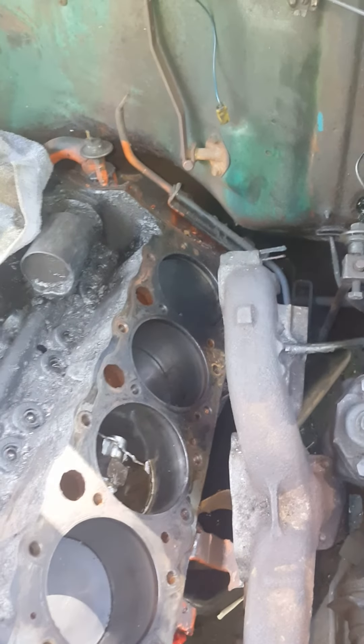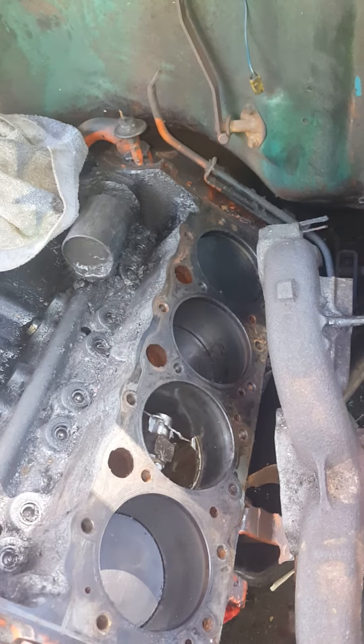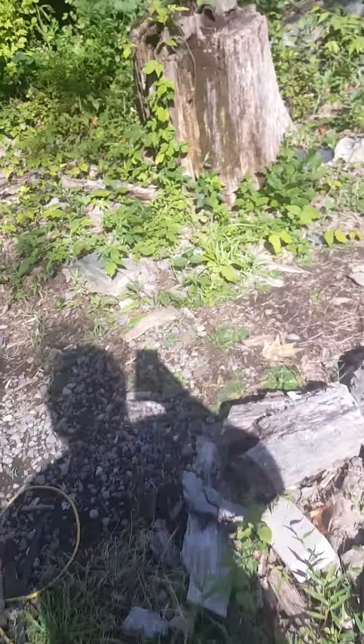I have it up on jack stands right now, enough so I can get up underneath it and do some work. But at this moment I'm in the midst of doing other things, so I'm gonna bring you on over here to another area where my clean sink is, and you guys can see exactly what I've been up to.